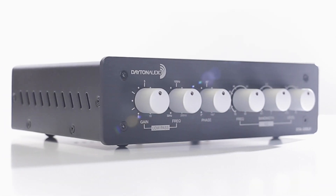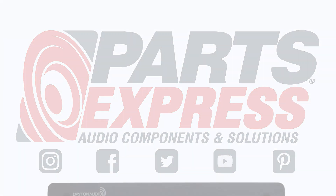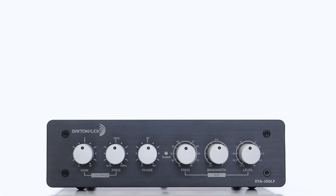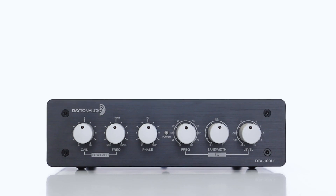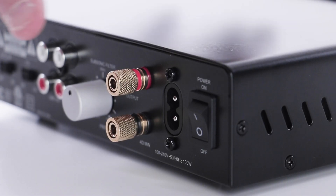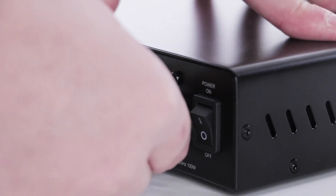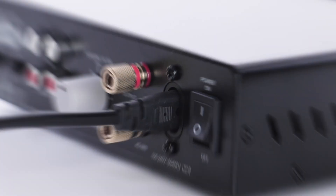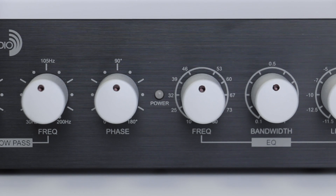Look out everyone, there's a new sub-amp in town. The DTA100LF is a stylish desktop amplifier designed specifically for subwoofer application. This low-profile subwoofer amplifier features an ultra-stable DC power supply and optimally designed Class-D circuit topology to give you 100 watts at 4 ohms.